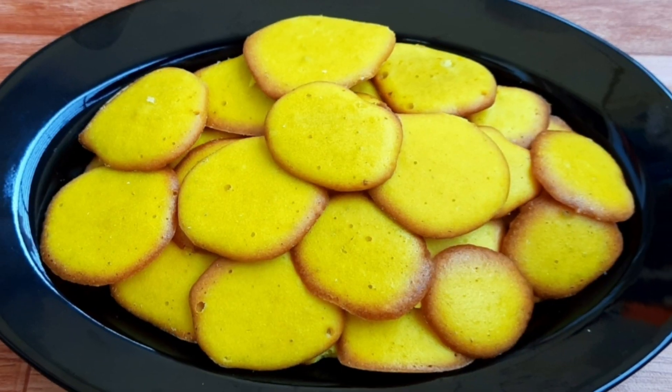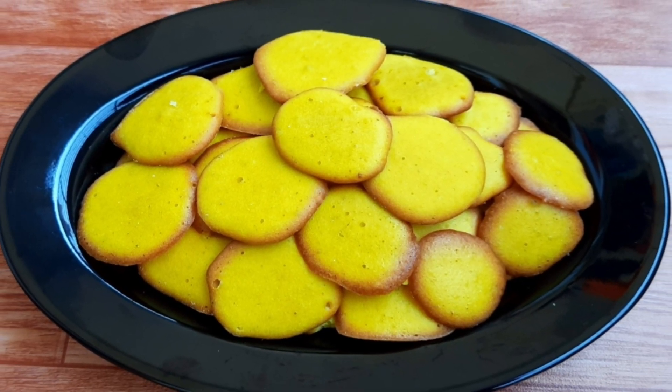The ingredients are very simple. I am going to make the texture of the dough ingredients.